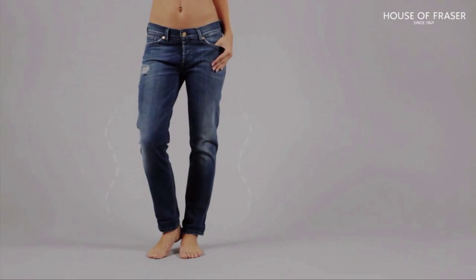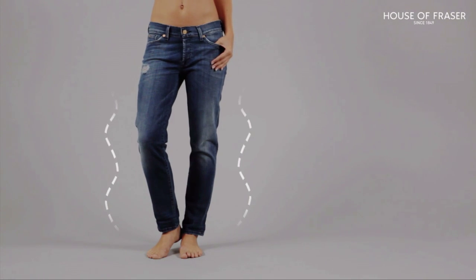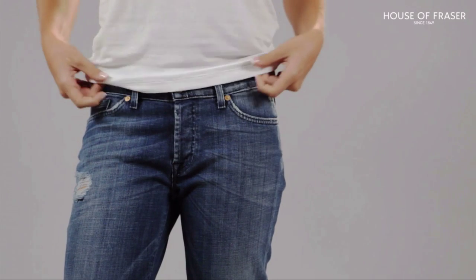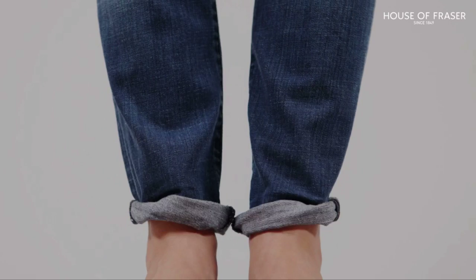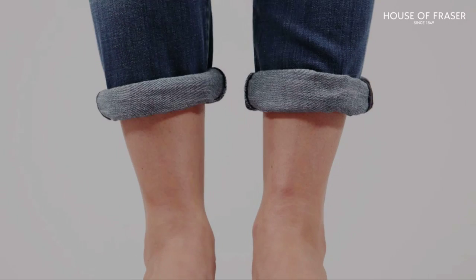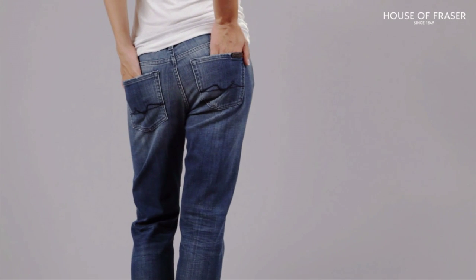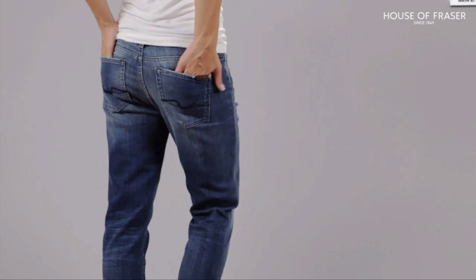The boyfriend jean sits low on the hips and fits loosely through the leg, giving a stylish edge whether you're curvy or boyish. Don't worry if you're less keen on a lower rise — this can easily be disguised with a loose-fitting tee. Roll the hems up several times to reveal the ankle for an on-trend look. Fit tip: boyfriend jeans should be slightly on the big side, but remember they will relax on washing.